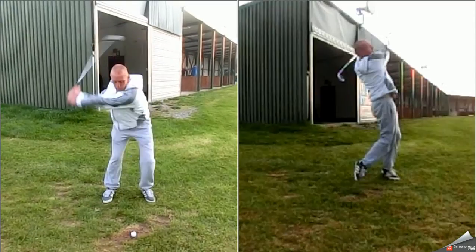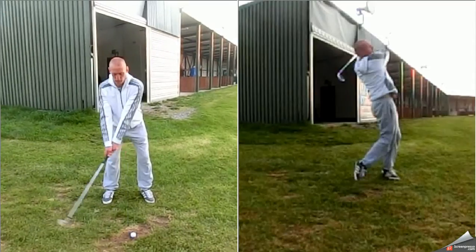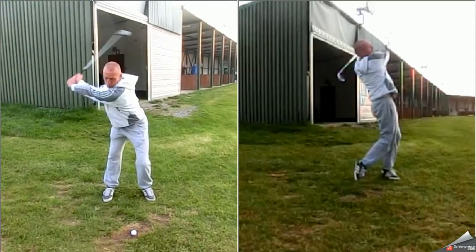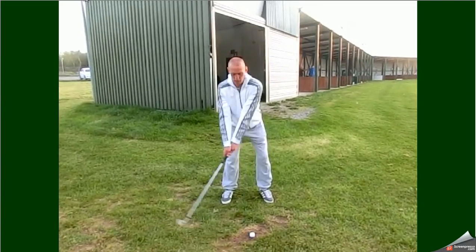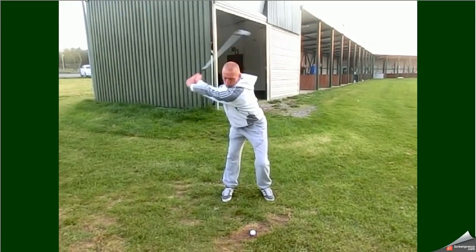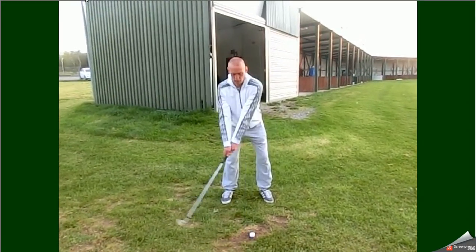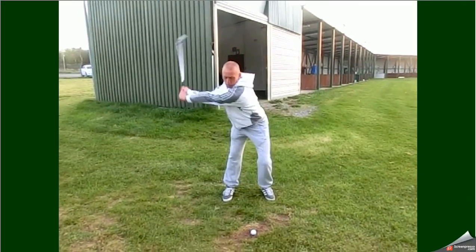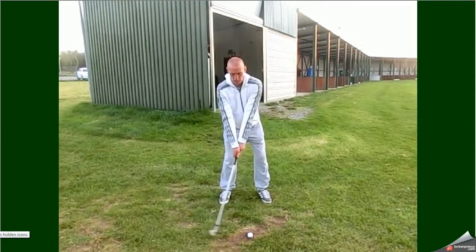Unbelievable. Absolutely superb. A couple more full screen because I know he's going to be watching this again and again. 15 handicapper on the right, and he's transformed into this. This is going to be a huge change for him and he's going to love getting out there on the golf course. Well done mate.